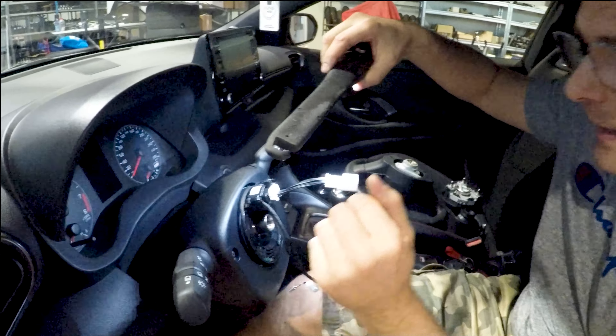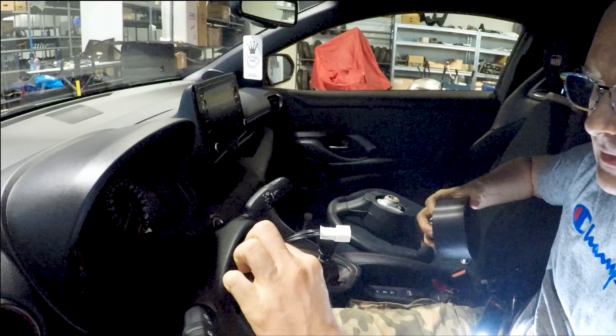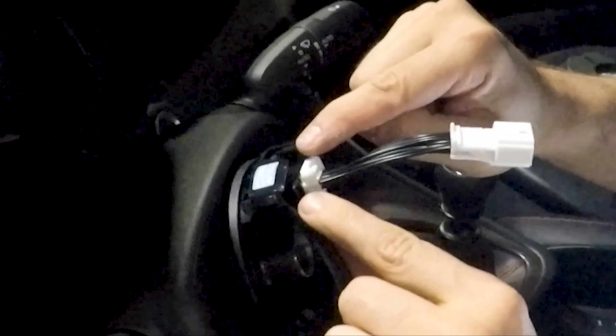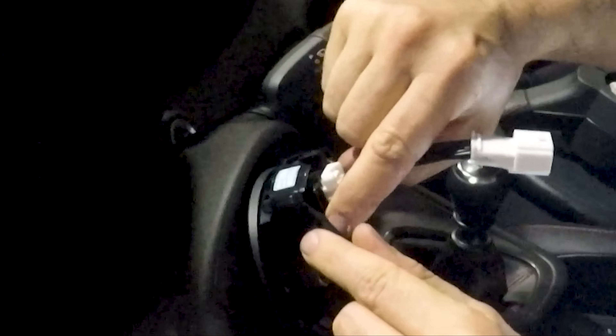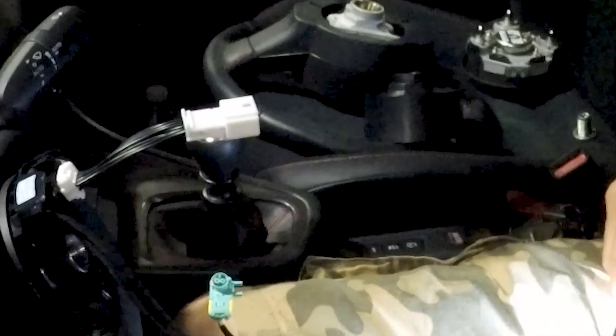Toyota put for unknown reason a small cable tie that ties part of the iron wire and airbag wiring harness on the clock spring assembly.